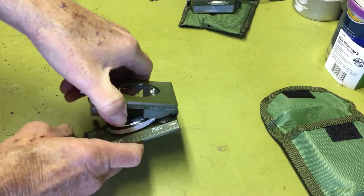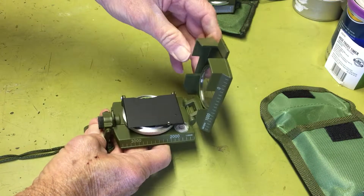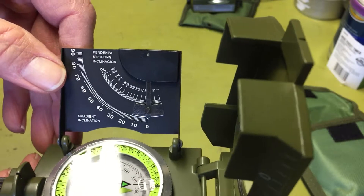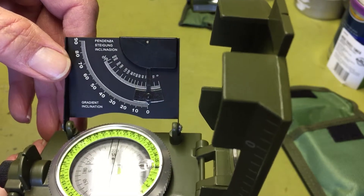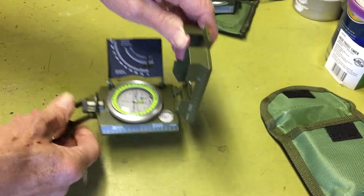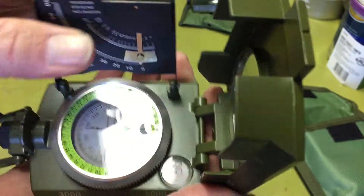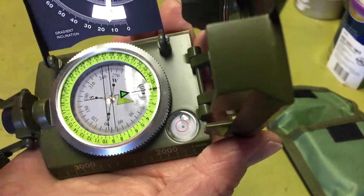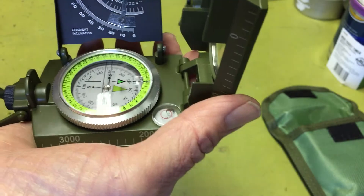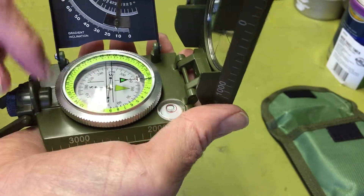Let's take a closer look. It's got the flip-up for sighting and this is the inclinometer for measuring angle — you can determine height by distance and all that. It looks pretty nice. It's got the bezel and north, all the standard stuff of a compass. You can dial it in and sight through it.